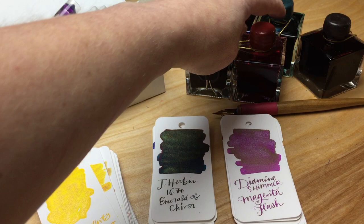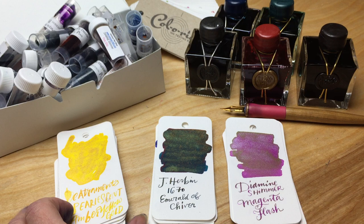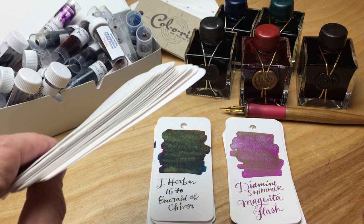And also all of the J. Herban 1670s that I sampled. There's a lot of them. It took me a long time to do them all, and it's why I did the video previously about how I sample using q-tips or cotton swabs as the more appropriate term. It's pretty messy to sample using shimmer inks or pearlescent inks that have glitter in them.